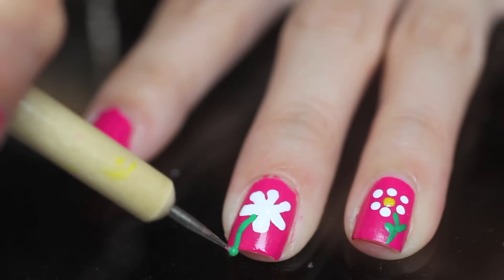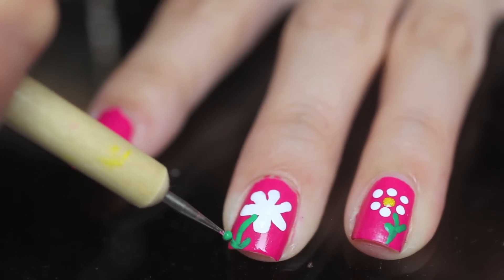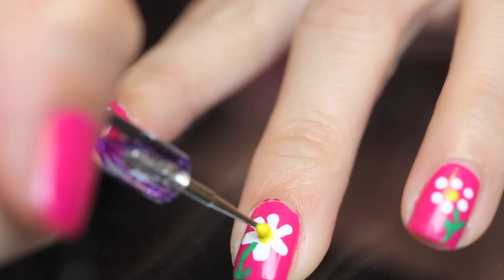Next, draw on the stem and add your leaves anywhere you want. I'm going to add it right at the tip of my nail to make it a little different. Don't forget the middle.